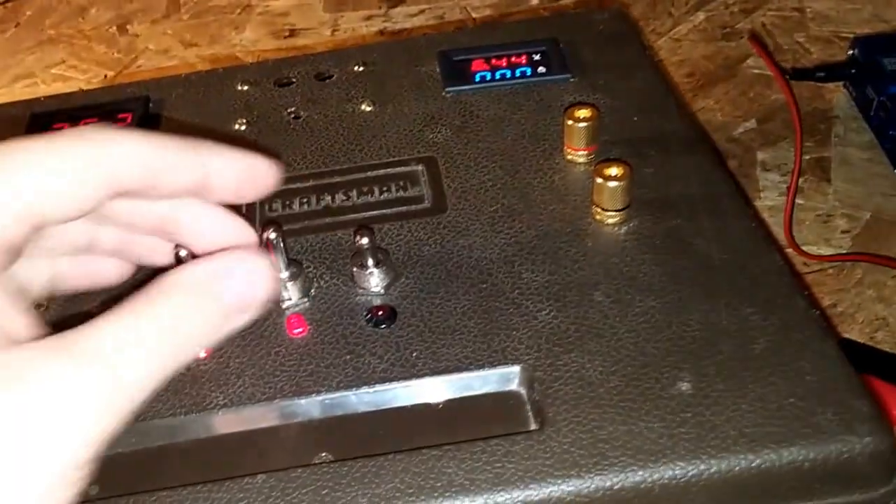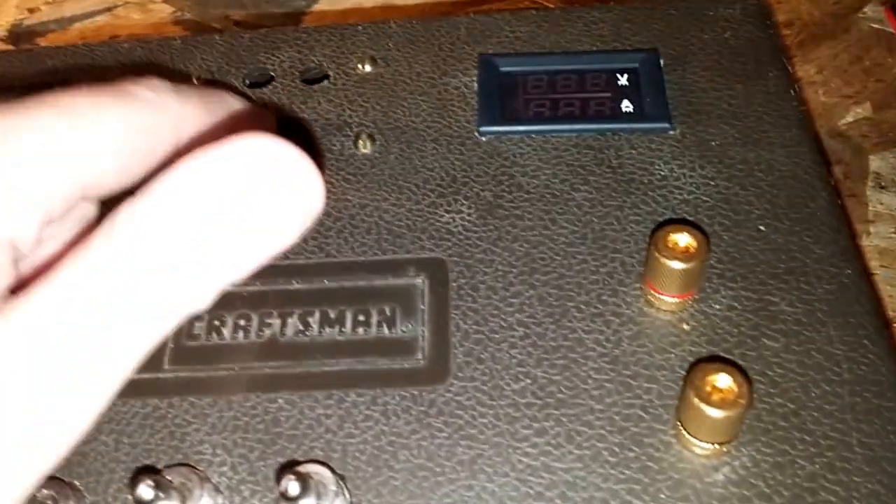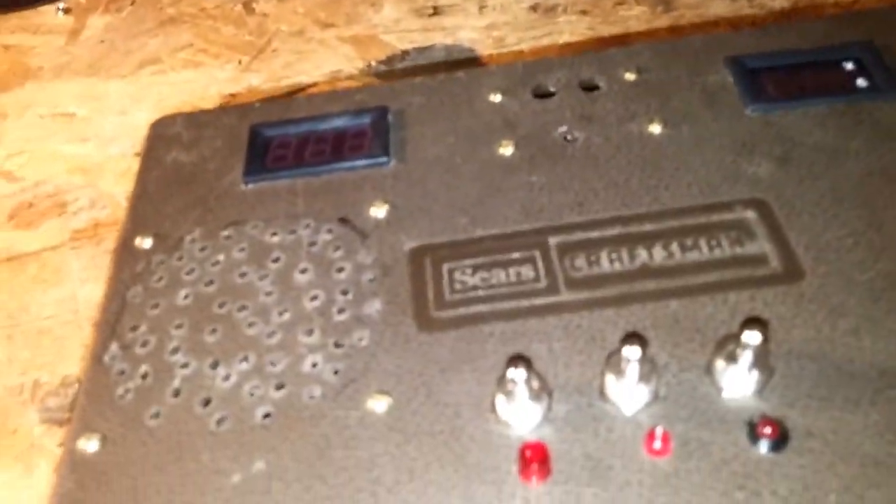I think I made this whole thing for maybe around 20 bucks because I had most of the switches and LED lights already. All I had to order were these connectors and another one of these voltage regulators — those were about 10 to 12 dollars. The first one blew up so it cost me a little extra. But yeah, pretty cool.